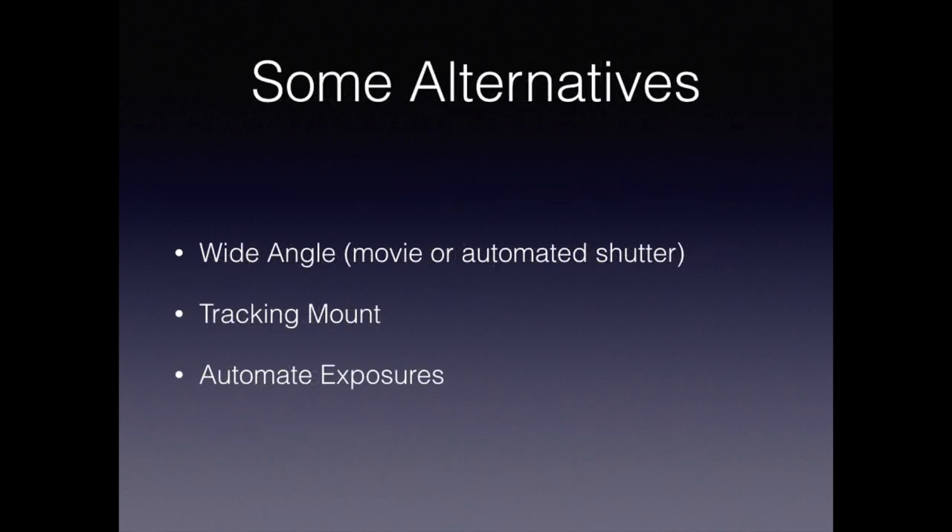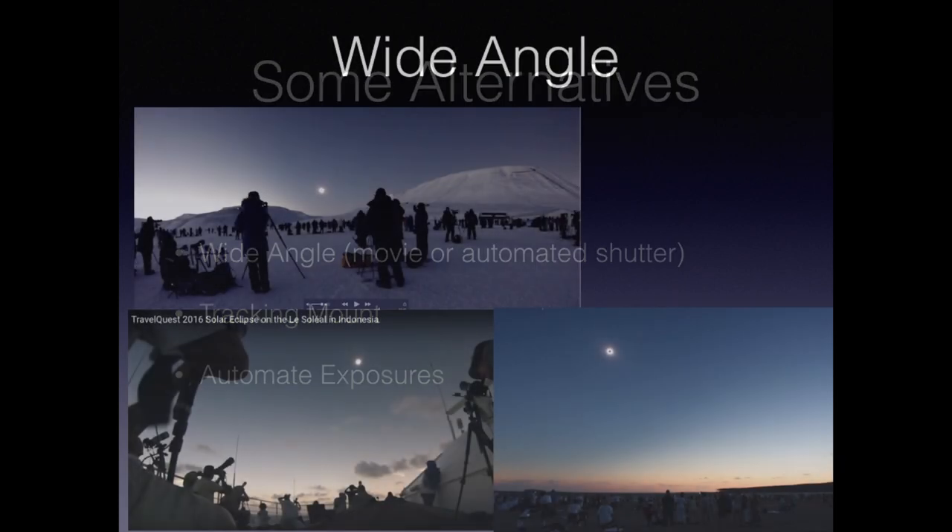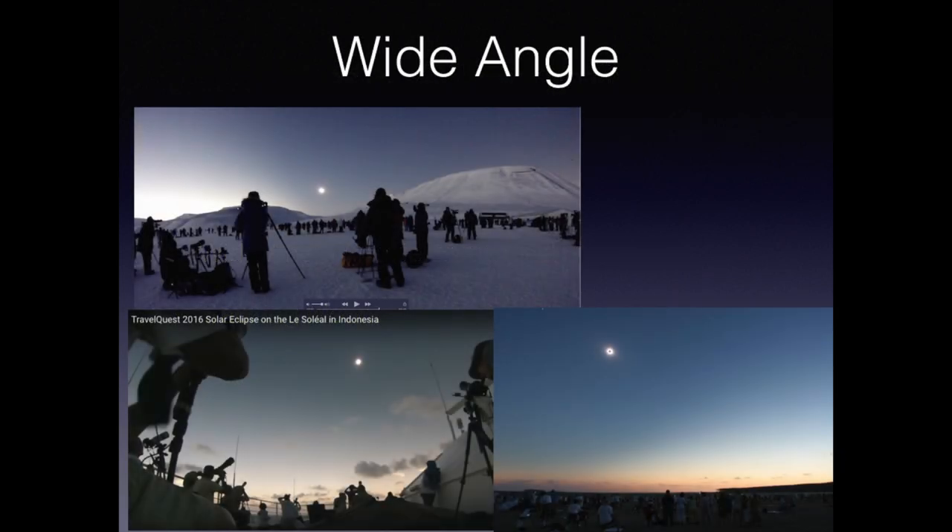There are three alternatives that will help you meet those requirements. The first is to restrict your imaging to wide angle. With wide angle you can start before totality and then spend your time during totality looking. The next is to use an automated shutter along with a tracking mount. Finally, you can get really sophisticated and use a computer. I've shot wide angle four times, three of which are displayed here. Wide angle has the advantage of capturing the experience of the eclipse, as shown in the next clip from my Svalbard movie.